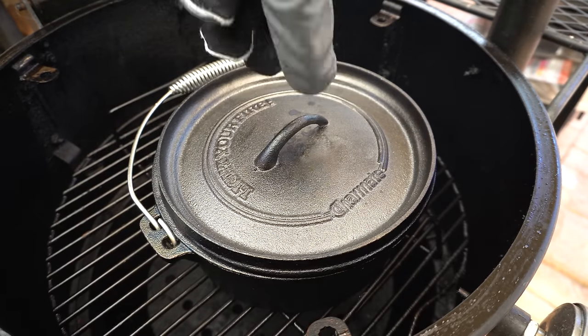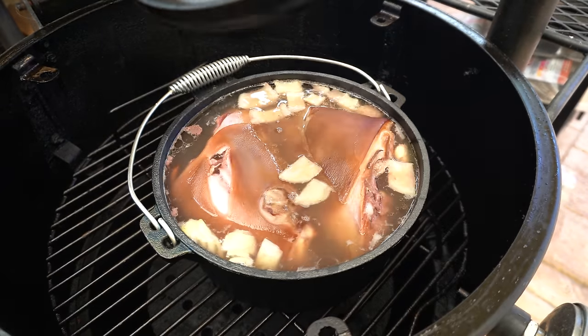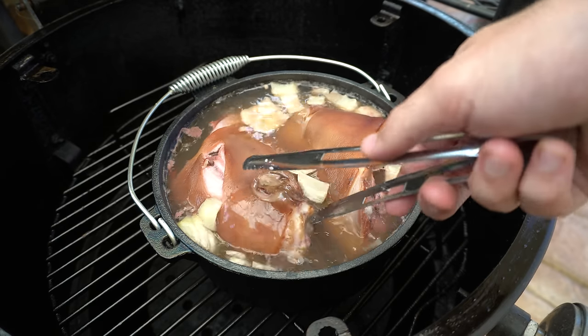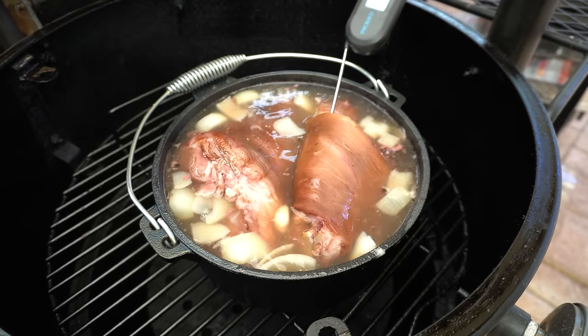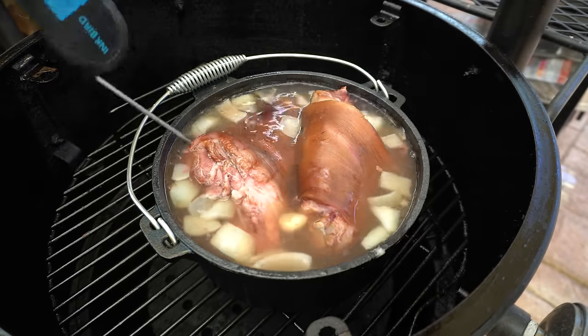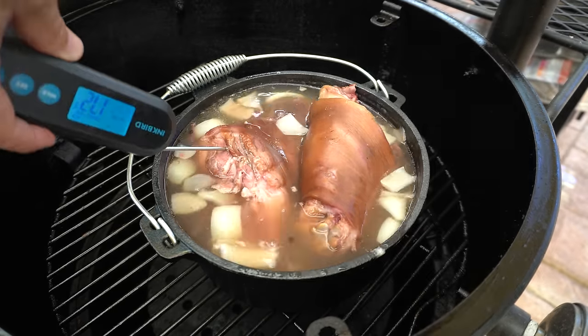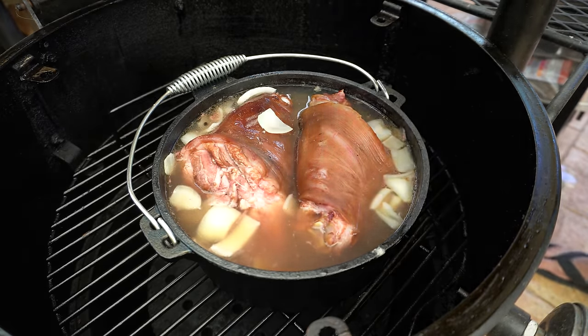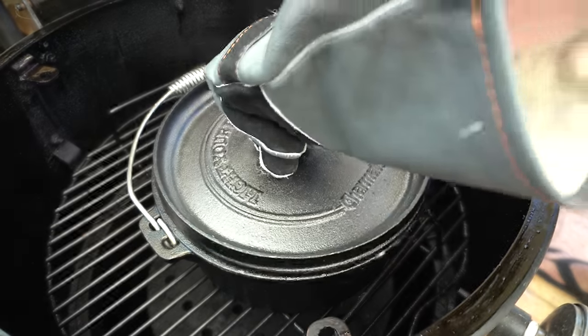Our pork hocks have been gently simmering away for about an hour now. I'm going to turn them over and have a quick check of the internal temperature. I want these to be nice and tender around 205°F or 96°C. They still need to go a bit further — I reckon another half an hour to 45 minutes will do it. We'll get our lid back on and shut the smoker lid to let these keep cooking away.